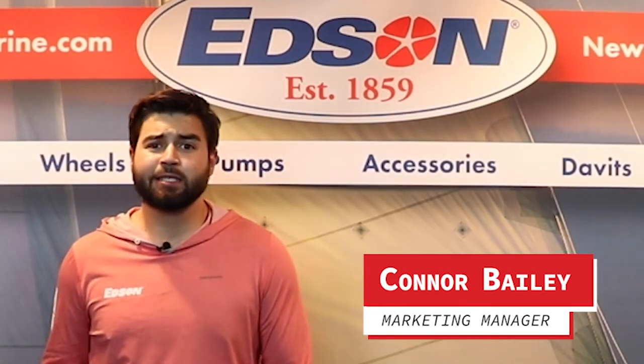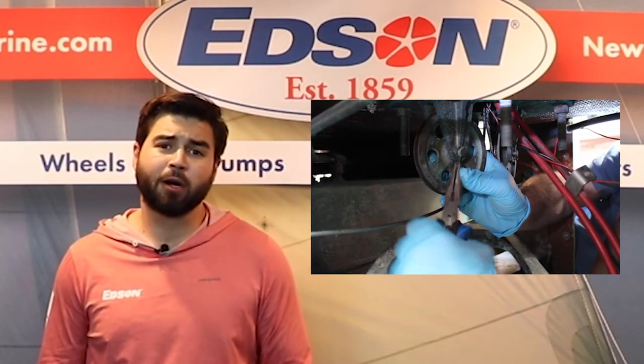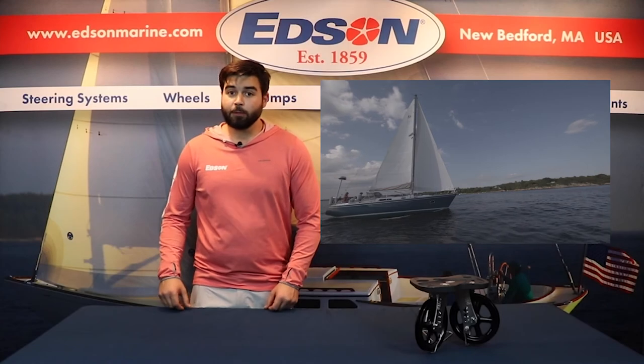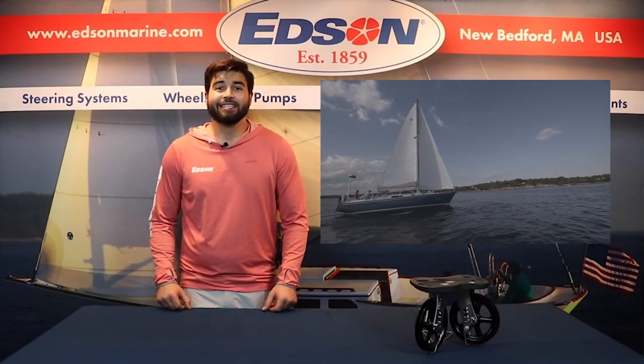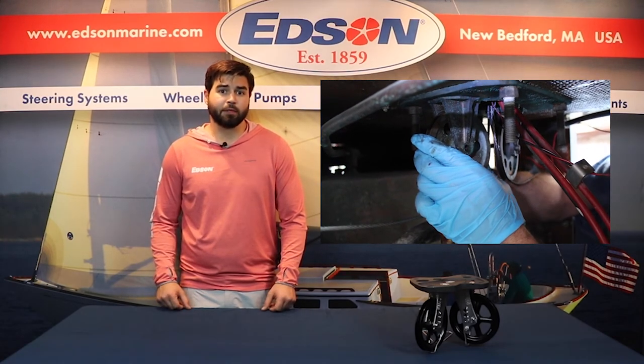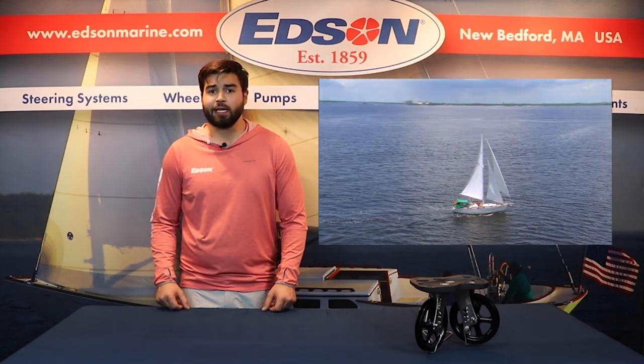Hey there, Connor Bailey from Edson Marine. Today we're going to show you how to properly inspect and maintain your idler assembly. For sailboats with chain and wire steering systems, it is imperative that you get below deck and inspect your idler assembly once a year and before any passages.